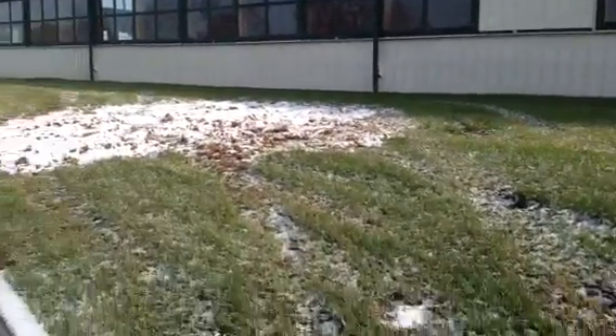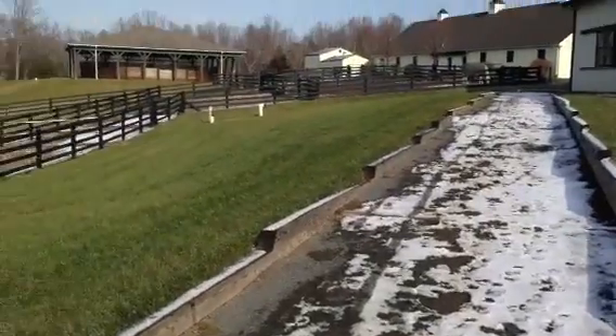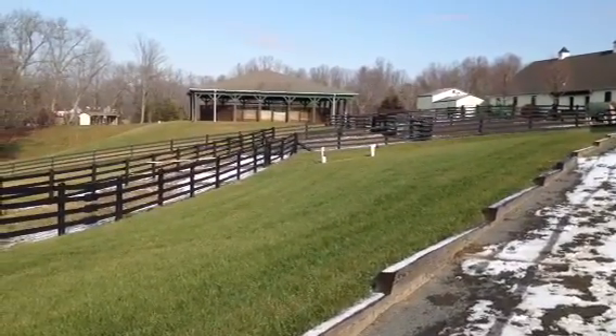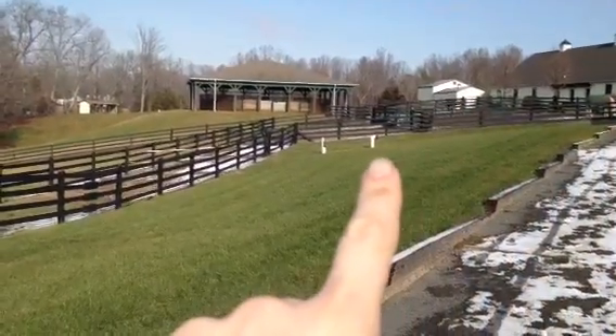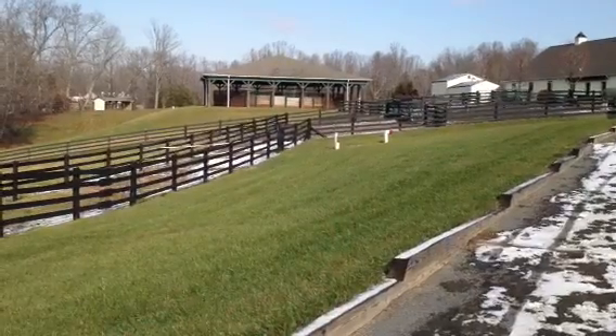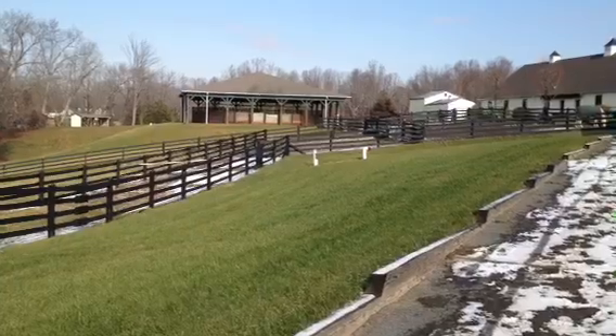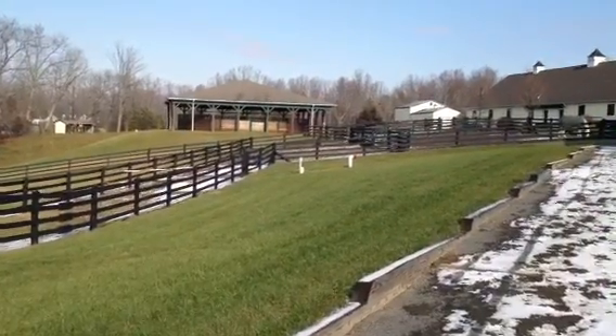Which go underground under this driveway. And see those little white dudes? That is the dry hydrant and then the control box for this giant underground tank.